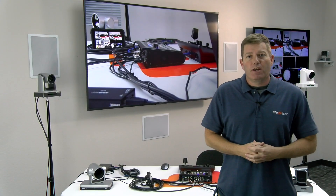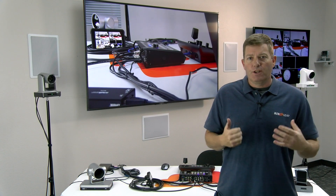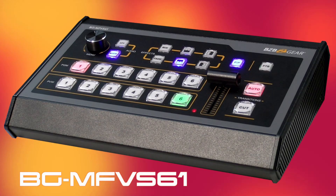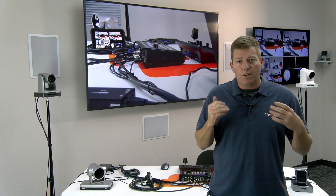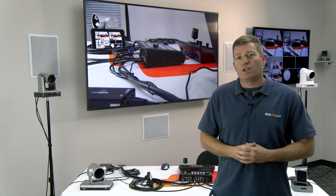Hey guys, welcome back to BZB Express TV. My name is Chris and today we're going to be going over our new video switcher multi-viewer known as the BGM-FVS-61. This guy is fully equipped, ready to shoot any production that you need to do up to six cameras. Let's take a look at what we've got going and how it's going to work.